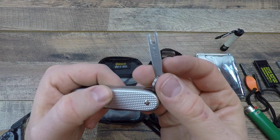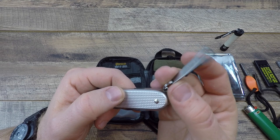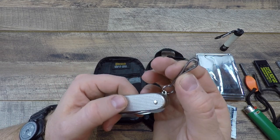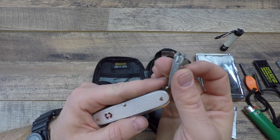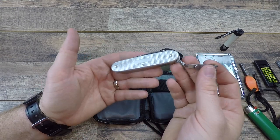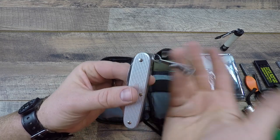This is a TEC pocket clip — I'll have a link in the description, either Blade HQ or Amazon, about $10. It's a great little item to throw on multi-tools or knives that don't come with pocket clips, and it acts as a secondary pocket clip.